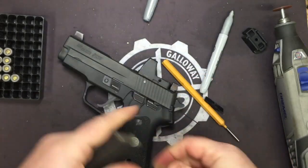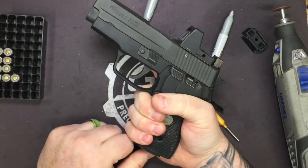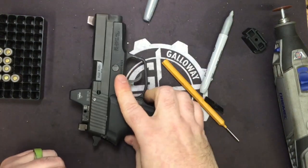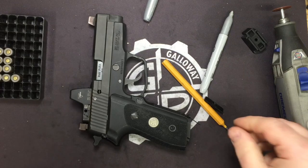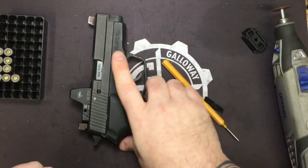So there you go — we are now at nine plus one, ten rounds riding on board your 225A1. And that's going to be it, guys. Real simple, real straightforward, easy install on the extension.